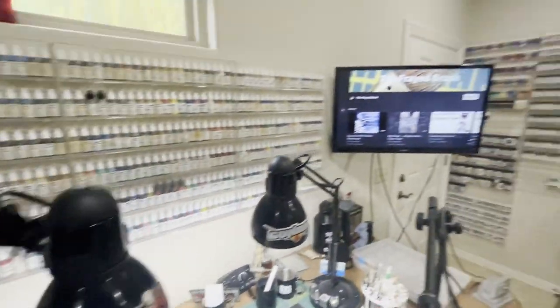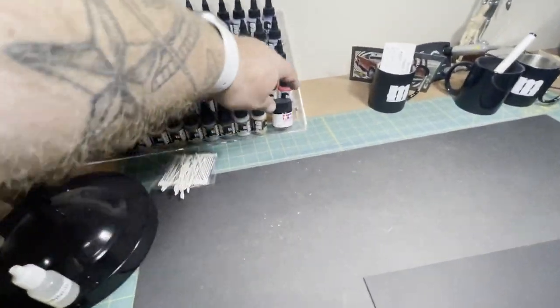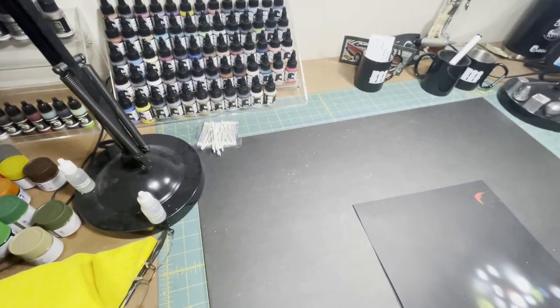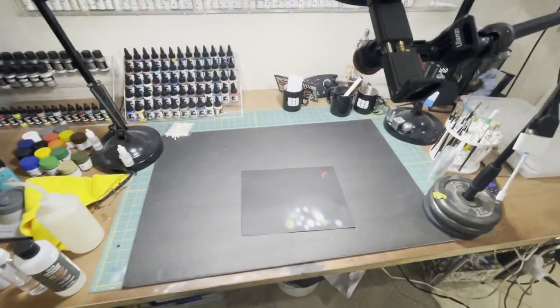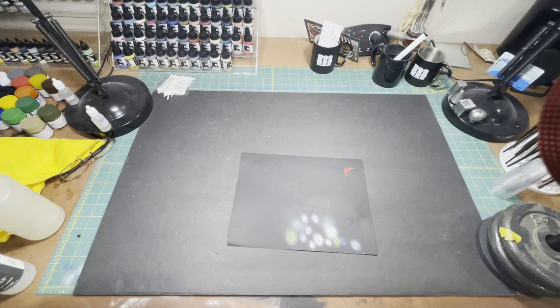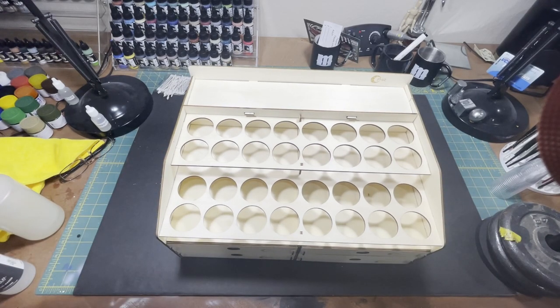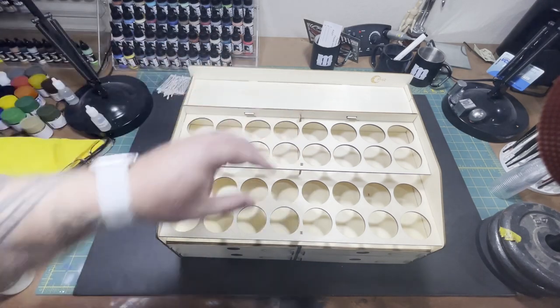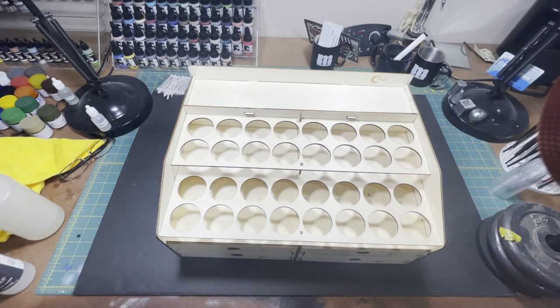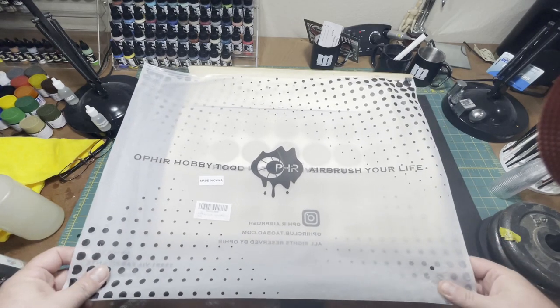I like to try different things, so I started picking up some Vallejo paints here and there, and I noticed something about all this paint storage. Good old Mr. Tamiya doesn't want to cooperate. So I told myself, 'All right, big man, we've got to figure this out — we can't have a messy area, we've got to have our stuff organized.' So I got on Amazon, started looking around, and found this. I am not sponsored by anybody — that allows me to give a very honest opinion. This is a little hobby station by OPHIR — O-P-H-I-R — 'hobby tool airbrush your life.' I didn't get anything airbrush-related from them.